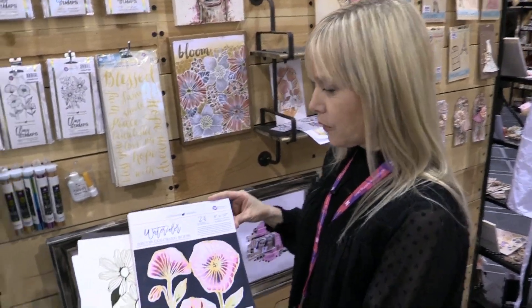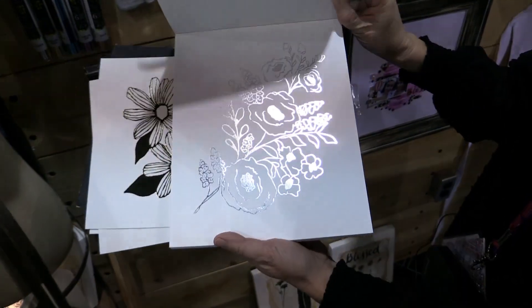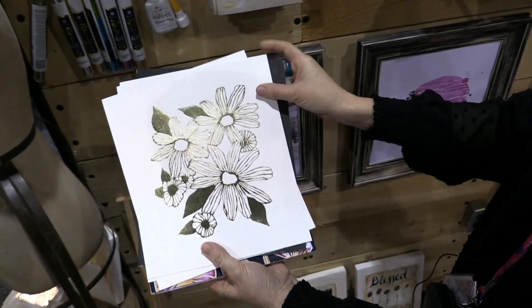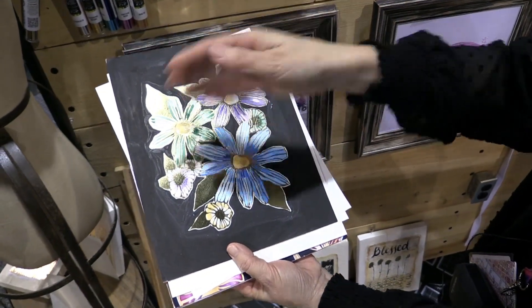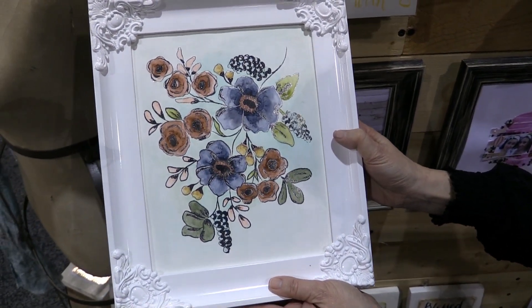One of the things we're introducing at this show is my new decor coloring book, and it's all printed with foil. We've got silver and we also have gold. You can see I colored one of them here — here's another one. They're very easy, just watercolor them in and frame them.